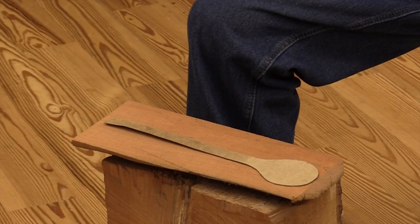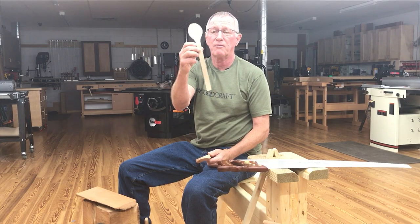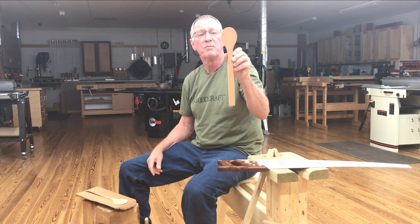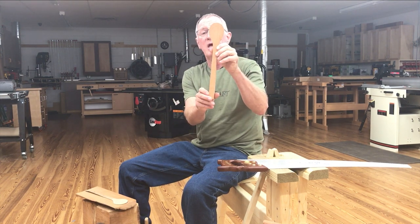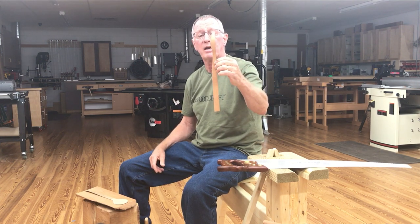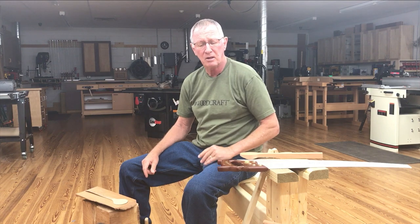The spoon blanks I start out with — a long time ago I made myself a cardboard cutout. This is roughed out with a bandsaw. I've cut it in that profile and you can also see it's cut in this profile — we'll show you that action on the bandsaw in a little bit. Some people don't have bandsaws, so there is a way to rough out spoons using an axe and a saw, and I'll demonstrate that here.